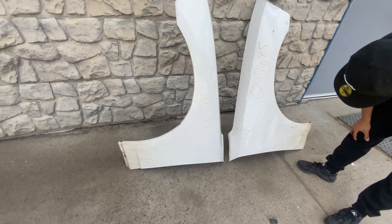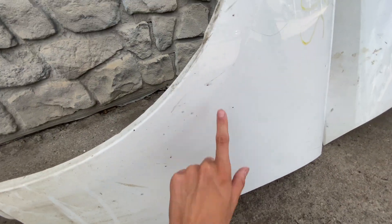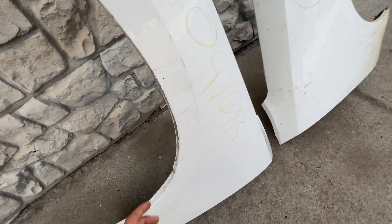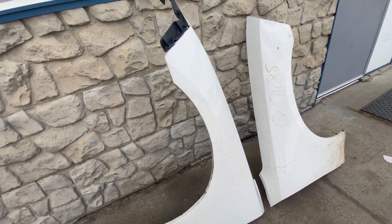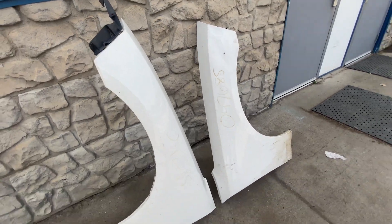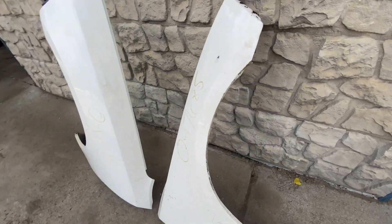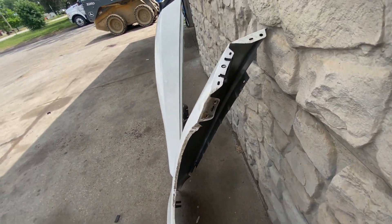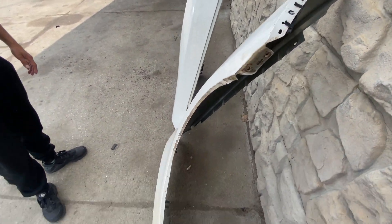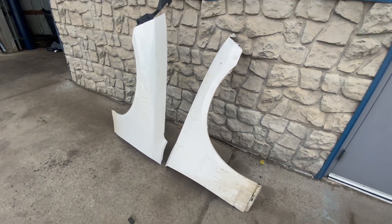They're dirty as hell but they're straight — that ain't nothing but a thing. Got a little scuffs and stuff, got one little thing right here but that's just a little plastic piece. I don't even know what that is but yeah, they're cool. I'm gonna go ahead and pick them up, throw them on the car. I'm gonna sand down the little edges and they're white, so that's good — the car's gonna stay white.